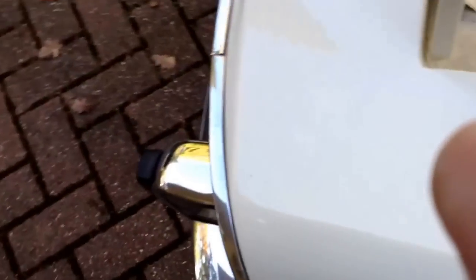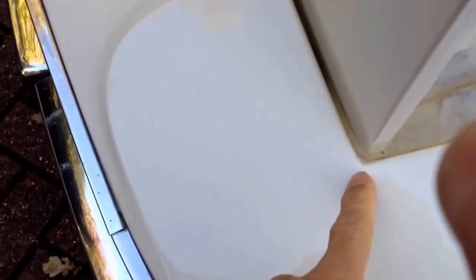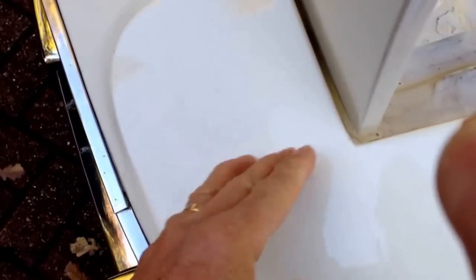Similarly, we've done the same on the front — there would be a seam between these two panels, and water would drop down between the two and rust out the lower panels.